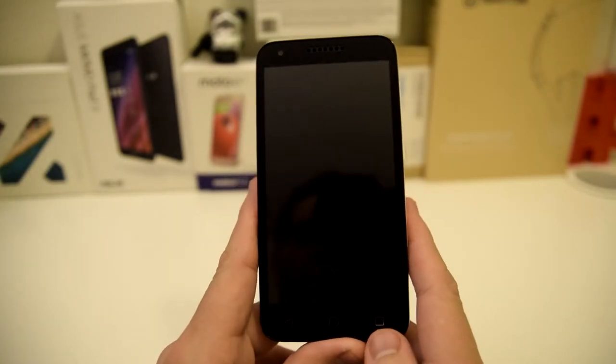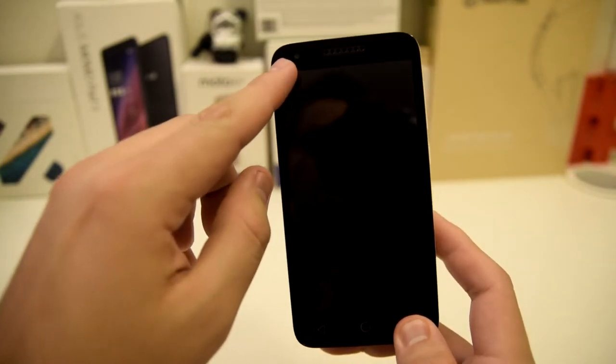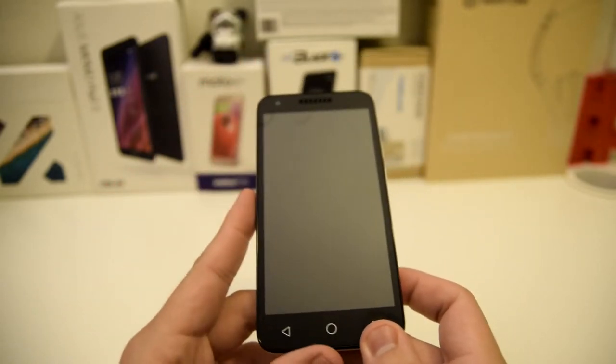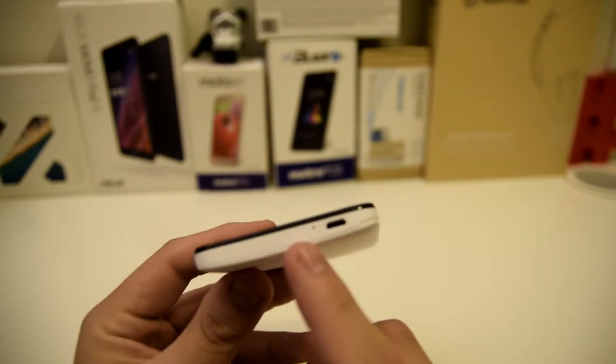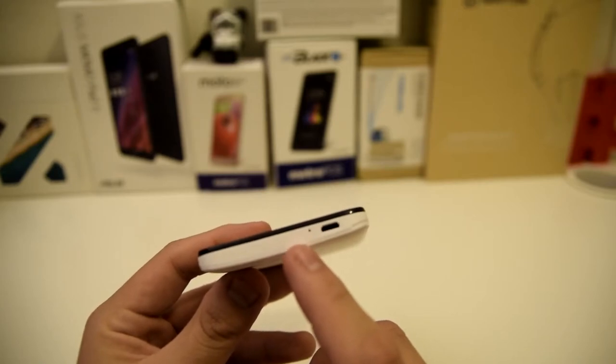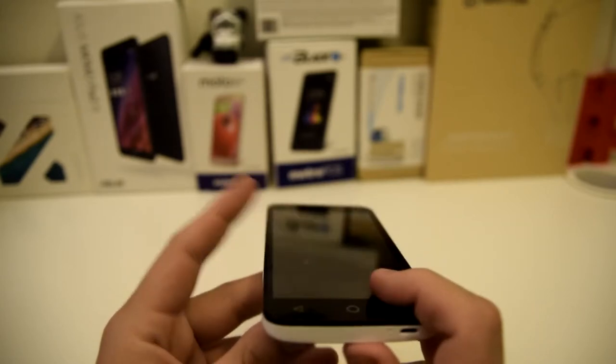Now if we go to the front of the screen, we have a 5 inch screen and a 2 megapixel camera. We have the earpiece up top and the capacitive buttons at the bottom. We have the mic at the bottom right there, and we have our micro USB port at the bottom as well.